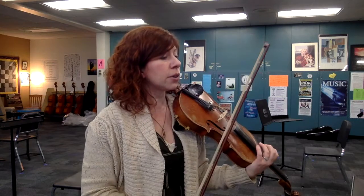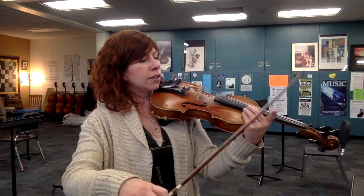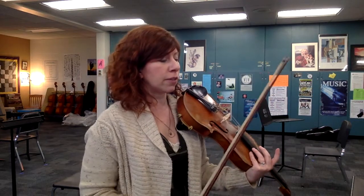When you have the up bow 16ths in measures 28 and 32, start those in the upper half so that you have enough up bow for the half note that follows.